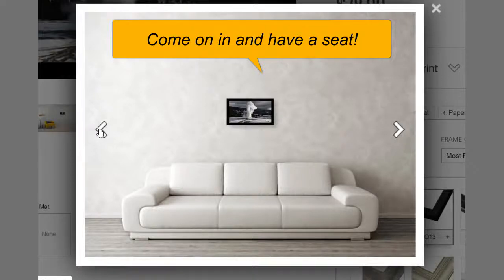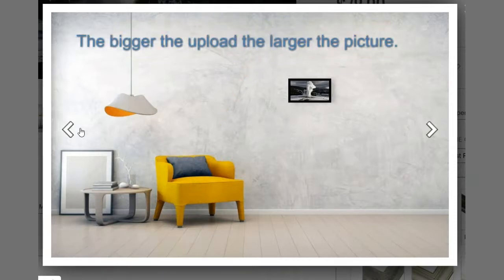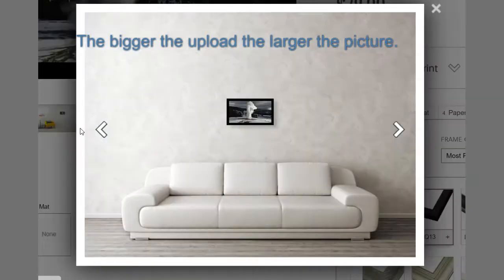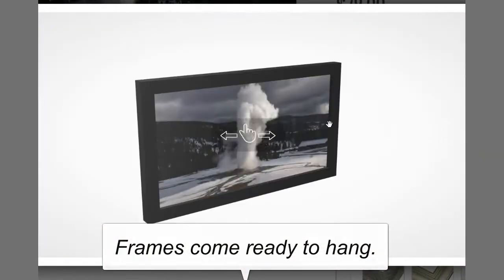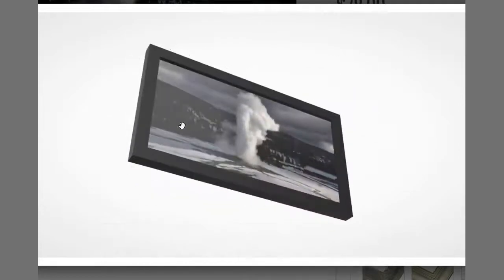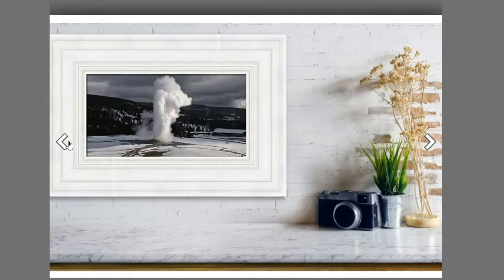Well hello everybody, come on in and have a seat. So this is Pixels.com where you can upload a picture. The bigger the upload, the larger the picture, and the frames come ready to hang. You can pick different frames or no frames, mats or no mats, all different colors you can pick.